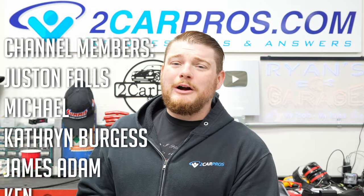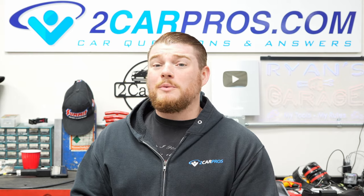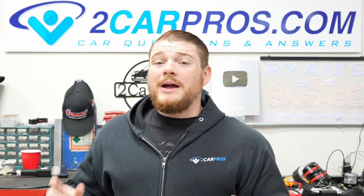Hey everyone, my name is Ryan. Welcome to Two Car Pros and today I want to show you exactly how to get a stuck brake rotor off of your car when you're trying to do a brake job. The scenario is you already have the caliper off, you're ready to take the rotor and it is just stuck on there no matter how hard you try to pull it off. So with all that out of the way, let's go ahead and jump in.